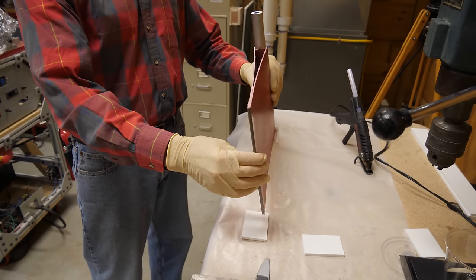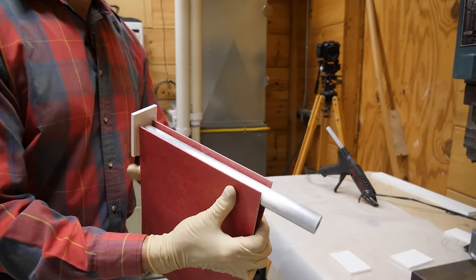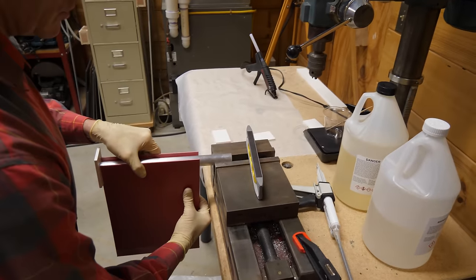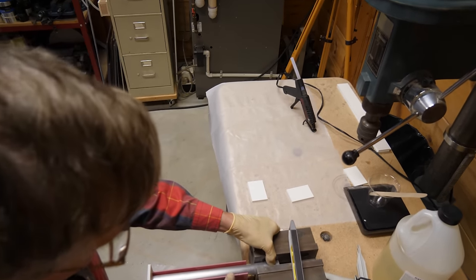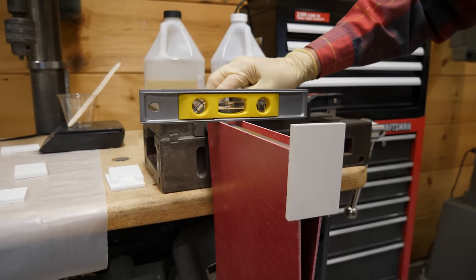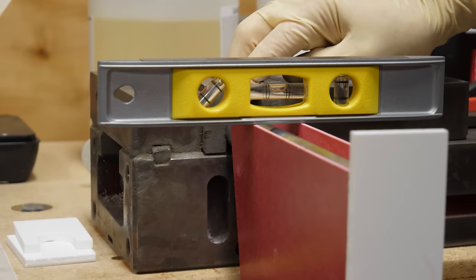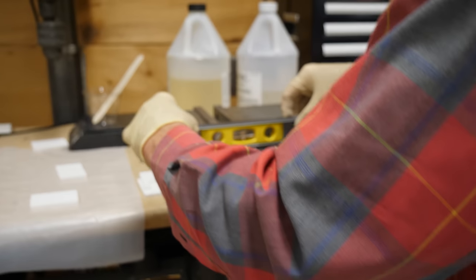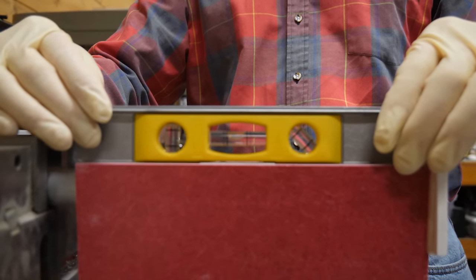Now that this has gotten nice and tacky, I'm going to bring this around to the vise and put it in like this. Then we're going to try to level this because we want as even a final bond as possible. I'm going to tap this a little bit until we're close to level — tighten that up, and then check to make sure we're level. That's pretty good.